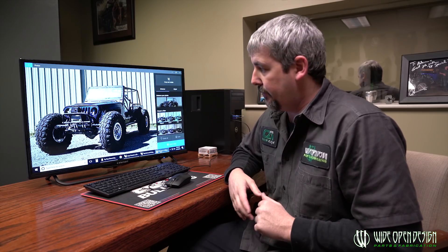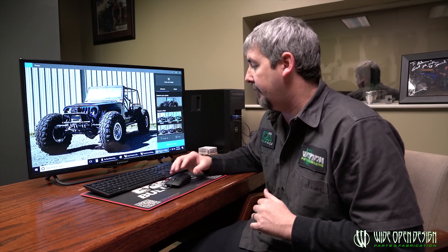Hey guys, I'm sitting here in my office bringing you to the CAD screen where we've been designing the LJ chassis that we released about a week or two ago for sale right around Black Friday. We're going to show you the whole thought process behind it, what we've been doing to design it, and how that's going to help guys at home who want to buy the chassis and build it out.